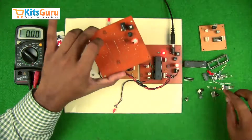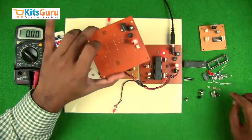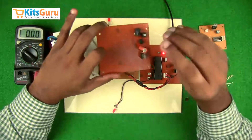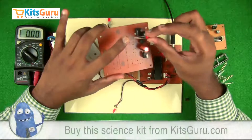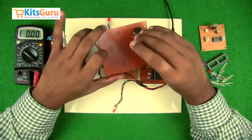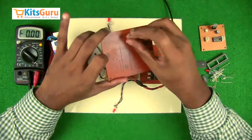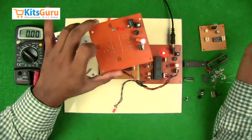Then a two-pin connector and another two-pin connector for the parallel power supply. A voltage regulator IC is inserted with the third pin facing outward. An LED is used as a power indicator — the longer stem is positive, and if both stems are equal length, the flat side of the LED bulb is the negative end. While inserting, ensure you are facing the negative end. A 1k resistor (color code: brown, black, red) is inserted alongside the LED to protect it. This completes the power supply section.